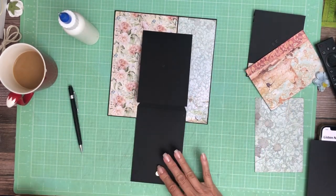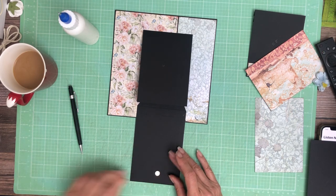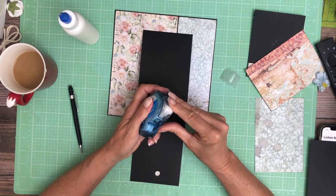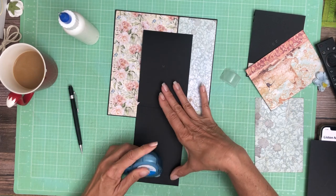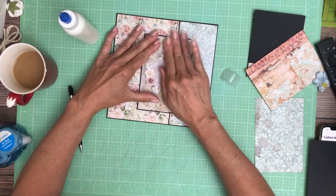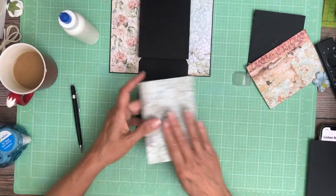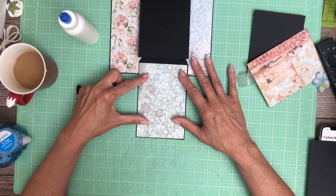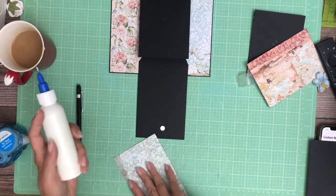Now we'll go ahead and add our opposing magnet. Now that we've got our magnets in, we go ahead and cover this. It's going to go on the bottom, and it's the same pattern as page 6 — sorry, I had to think about which page I was on.